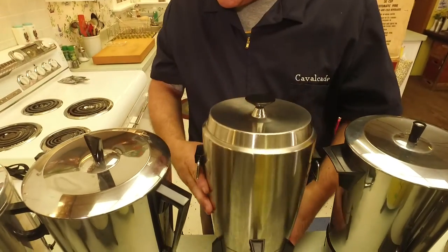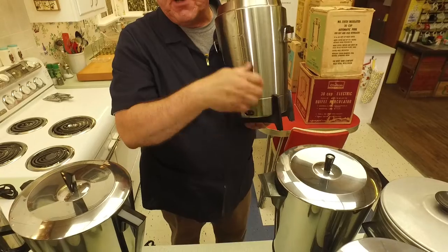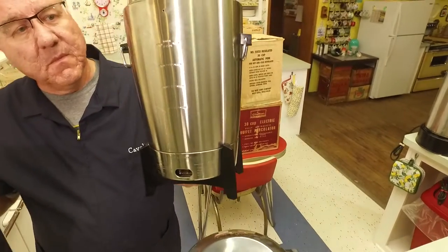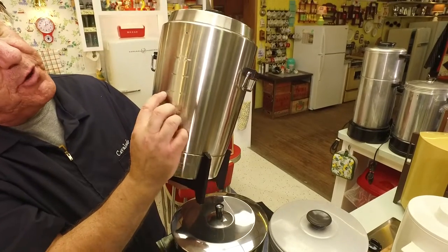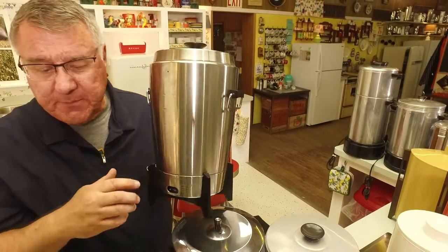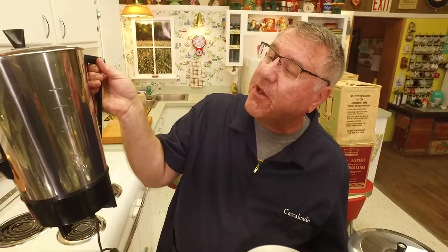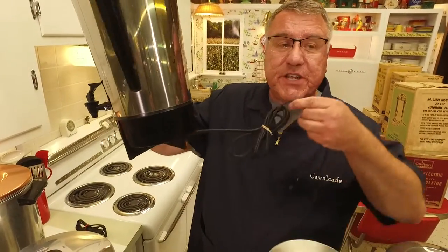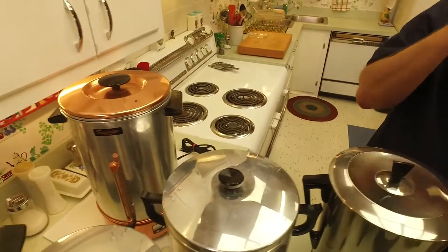Some of them had a detachable cord that plugged in here. And wait — look at the back where it has the number of cups marked. This is how you knew how much water to put in: it would make a minimum of 12, 18, 24, or 30 cups. Almost all of these have these markings, which are also on the inside, pressed right into the metal. This one goes up to 30 cups. This other one has an attached cord rather than one that plugs in.